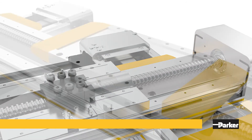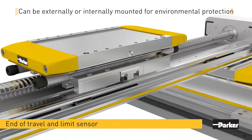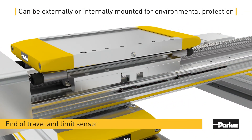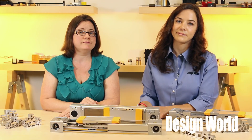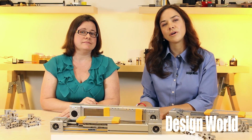An array of sensors from Parker go into the HMR. They either mount externally in a T-slot running the actuator's frame length or internally mount beneath the IP54 cover. For more information, visit parkermotion.com or LinearMotionTips.com. Thanks for watching.